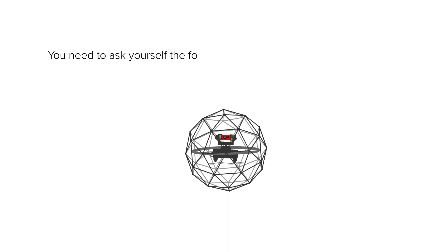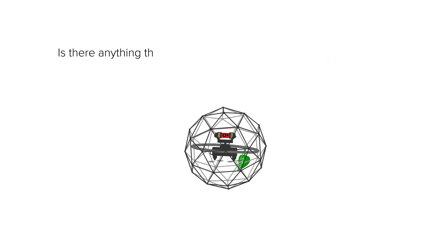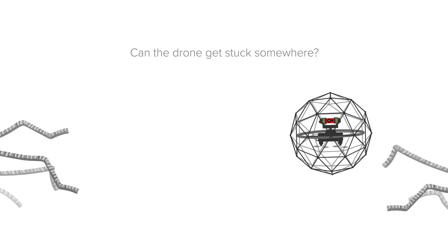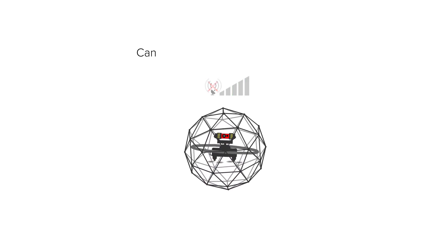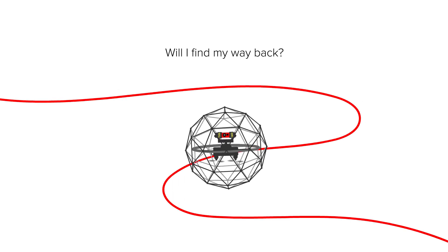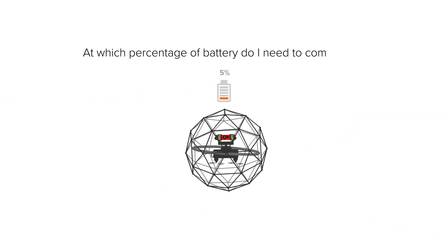You need to ask yourself the following questions for the risk assessment: Is there anything that could enter the cage close to my objective? Can the drone get stuck somewhere? Is there something dangerous on the way to my objective? Can I encounter a connection loss? Will I find my way back? At which percentage of battery do I need to come back?